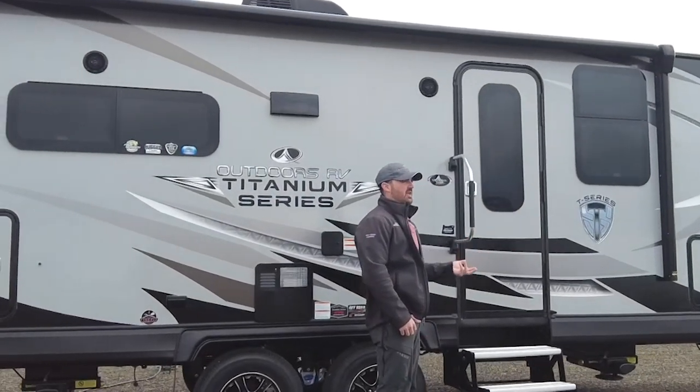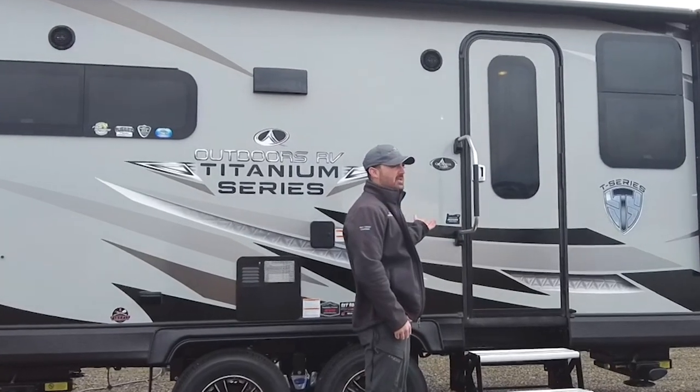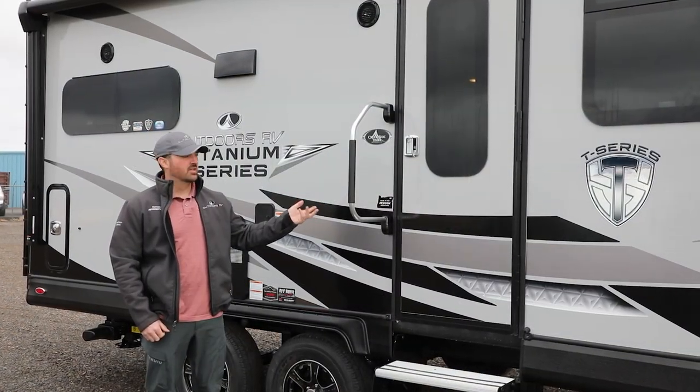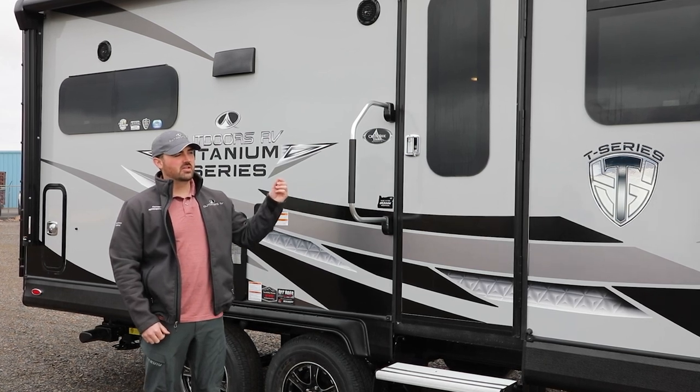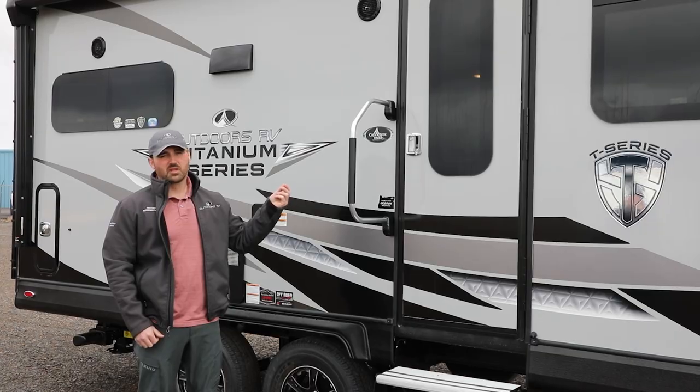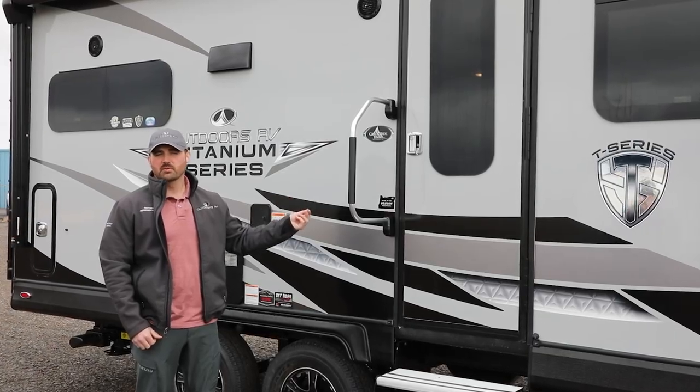It's a little snowy today — a perfect day to show you the 19 MKS Creekside and the amazing benefits this little trailer has. This trailer is designed around getting you into those tight backcountry spaces and places where other trailers just can't get to. We'll go over some of those items today.